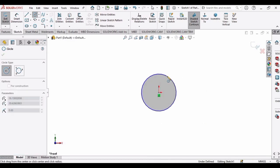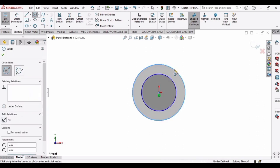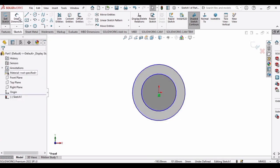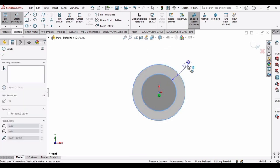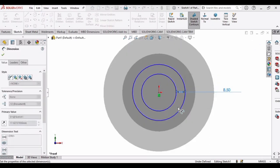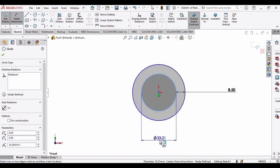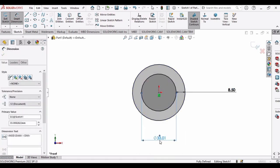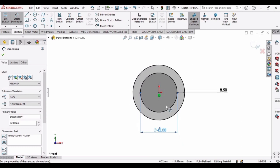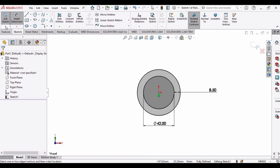Make another circle at the origin — a somewhat bigger circle — then select Smart Dimension and set the distance between these two circles as 8.5 mm. Set the smaller circle diameter as 42 mm. Make sure that you have selected MMGS as your units.